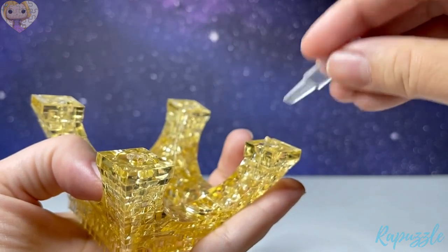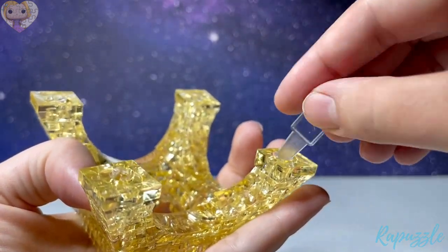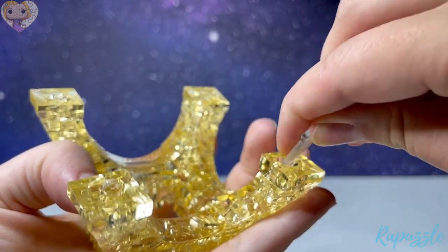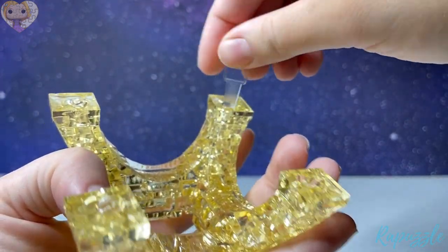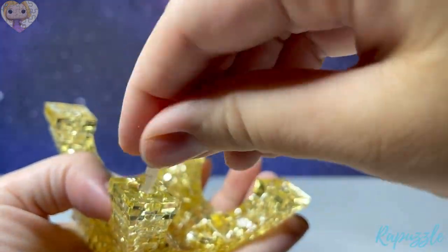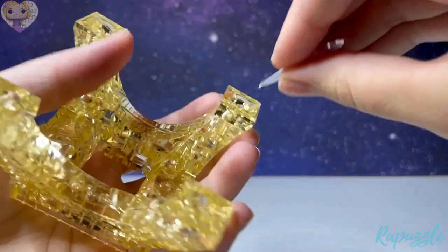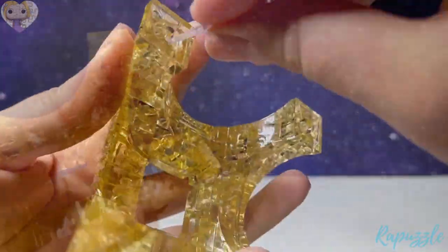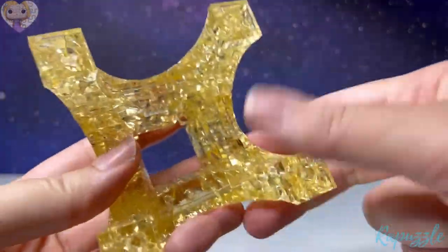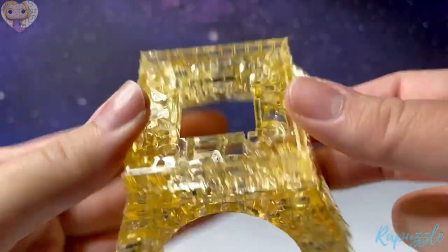You're going to take your key and tighten them into place. Now that we've got all of them tightened, you're going to flip it over and start on the inside.